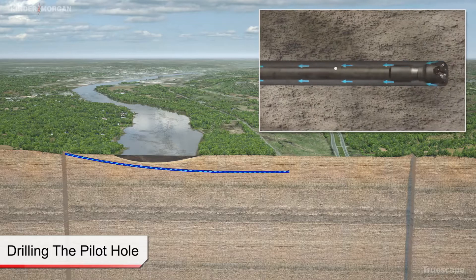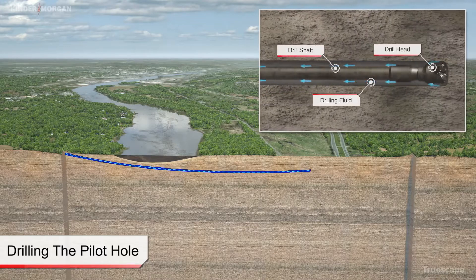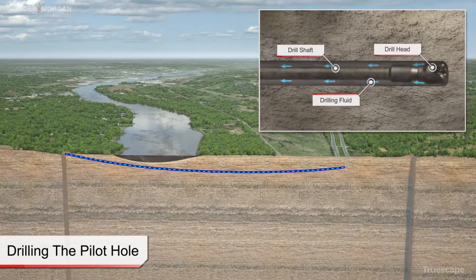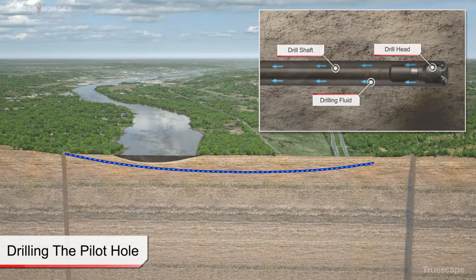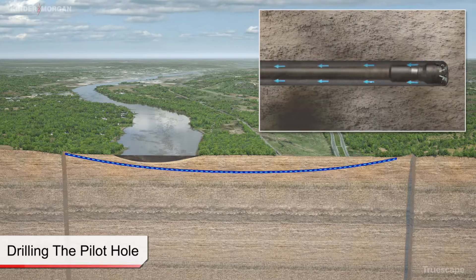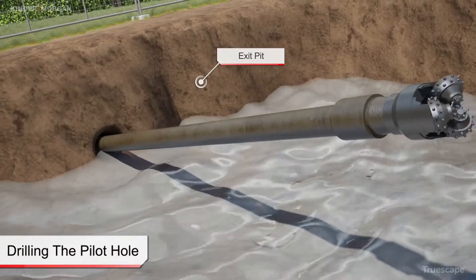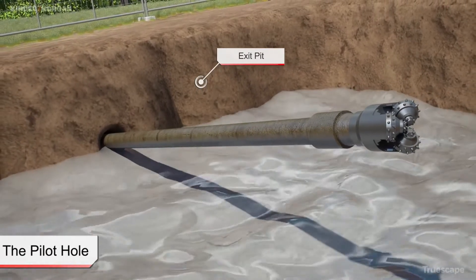Aside from assisting in removal of cuttings, the drilling fluids also serve to stabilize the bore, cool the cutting tools, and lubricate the pipe string. As the pilot bore is advanced, a tracking system is used to locate the position and orientation of the drill bit. Steering adjustments are completed by the drill rig operator to maintain the design alignment. When the drill bit exits the ground surface on the far side of the crossing, the pilot bore stage of the installation process is complete.